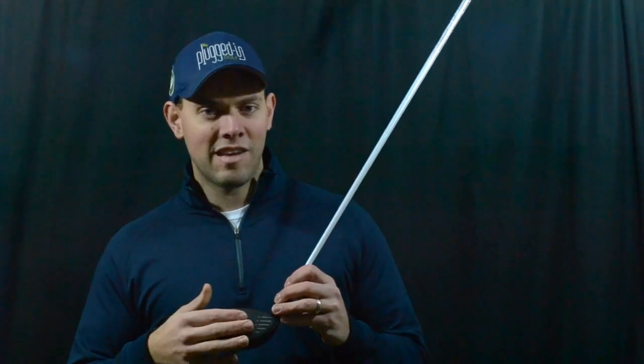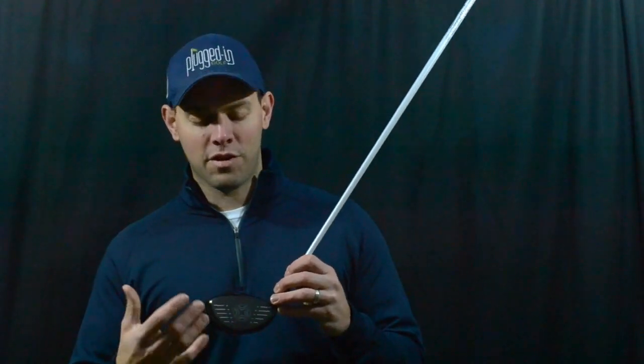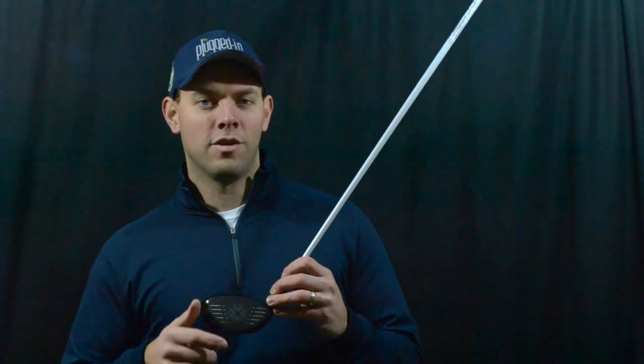In terms of sound, Callaway's kept this very middle of the road — it's a nice metallic crack, medium pitch, just a medium volume, maybe a little bit quieter than the Big Bertha Alpha 815, which is what you'd expect from a better player's driver. What I really noticed compared to the Alpha 815 is that this has a little more responsiveness; you get better feedback from it, so you're going to be able to locate your hits a little more precisely.